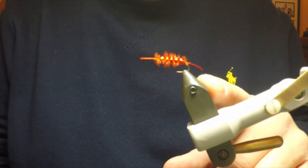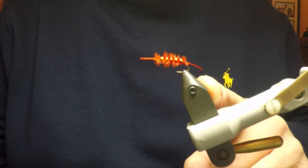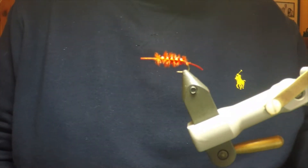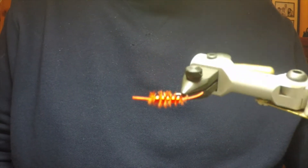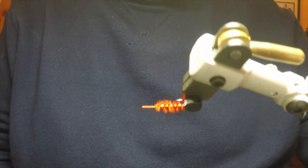Because a bloodworm is in fact the same insect as a chironomid buzzer or a dry fly midge, but before the insect becomes one of those, it is first a bloodworm. So you can find and use bloodworms wherever you use buzzers and midges.